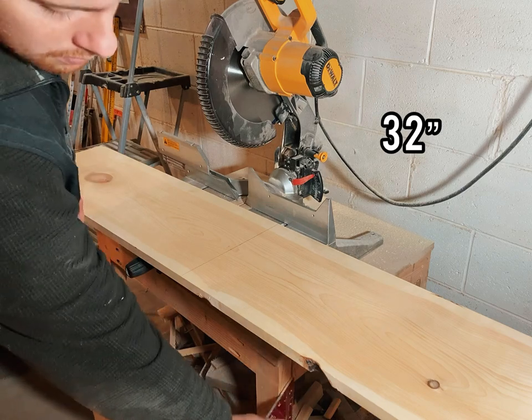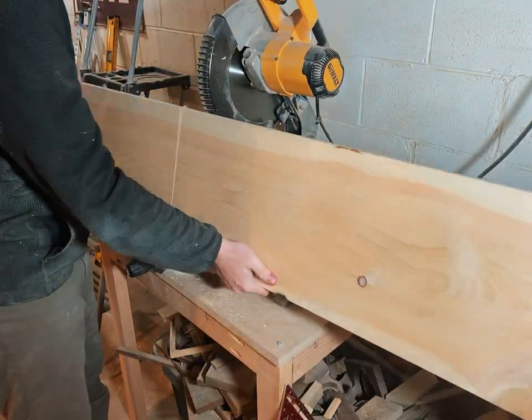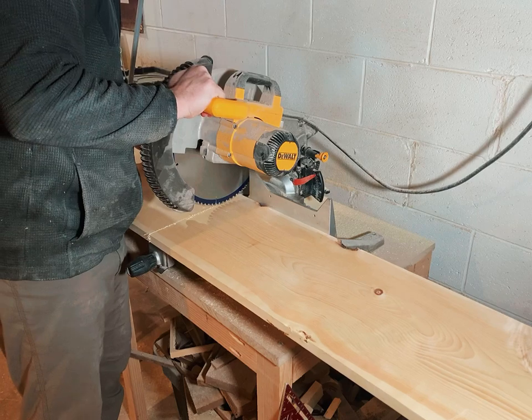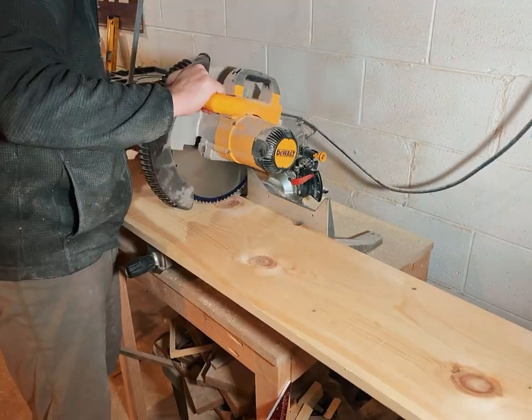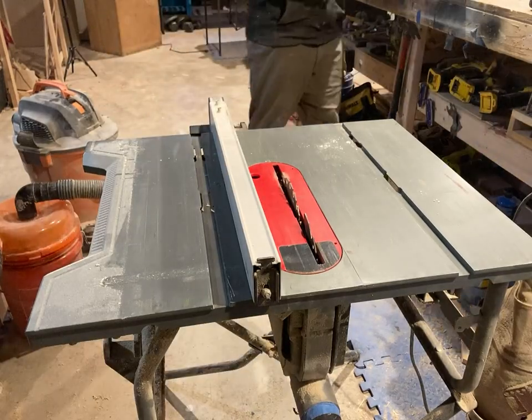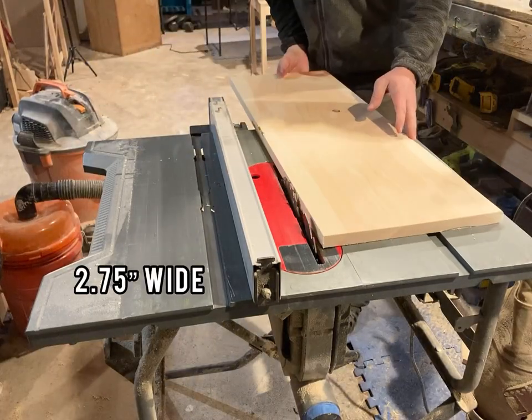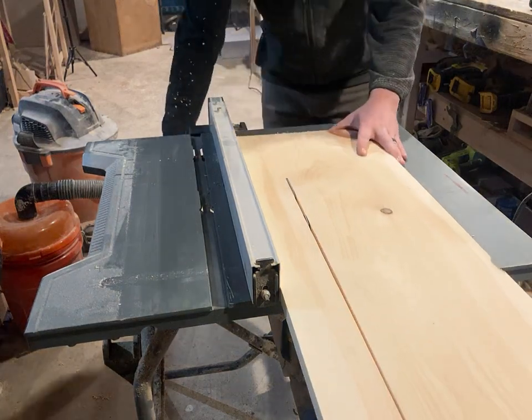I cut the board into three sections at 32 inches long. The miter saw works well for this, but you can also do this with a handsaw. Once I had my three boards, I then set my table saw to two and three quarters inch wide and ripped as many strips as I could per board.